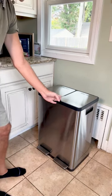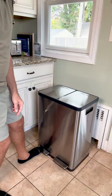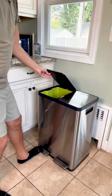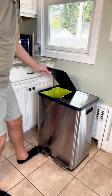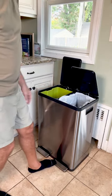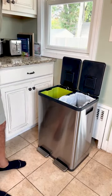This is split into two sides. Each side has its own foot pedal to open the lid. There's a recycling side and a trash side. You'll notice that the lid will stay open if you push it all the way — opens nice and smoothly and you can keep it open by pushing it all the way.